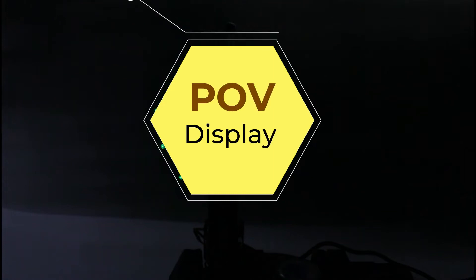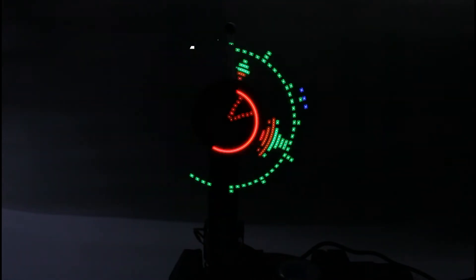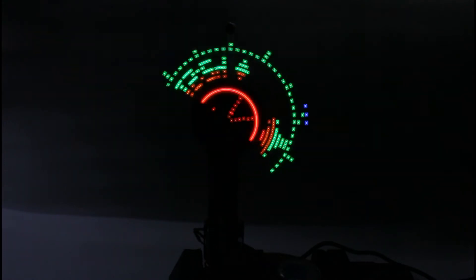Welcome to my channel. In this video I will show you how to make a POV or persistence of vision display, and also how to run it without a battery with the help of a wireless power transfer circuit, as demonstrated in my previous video.